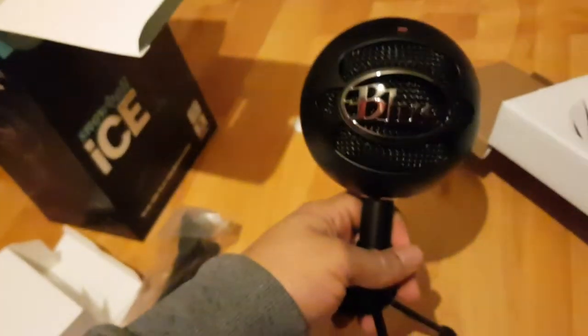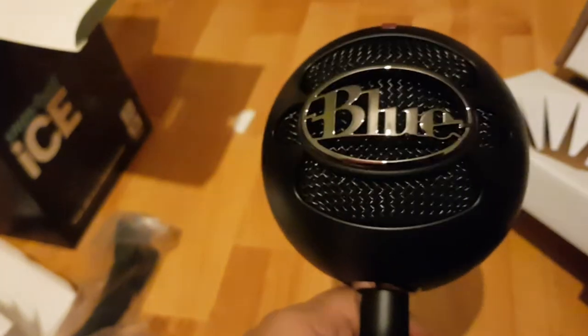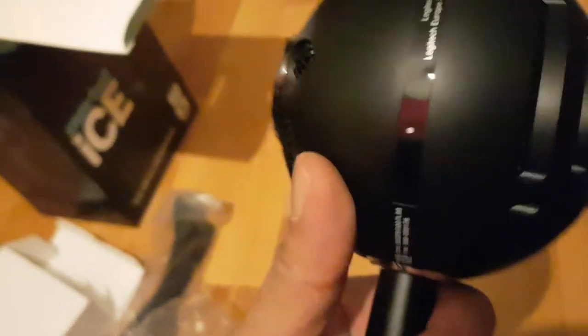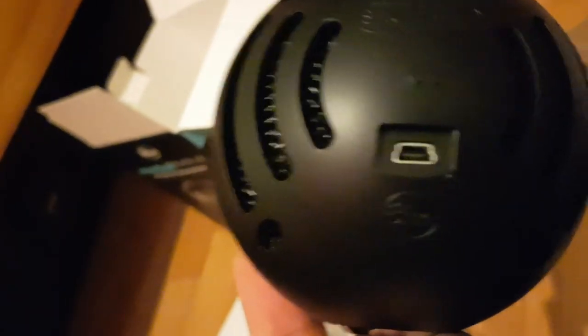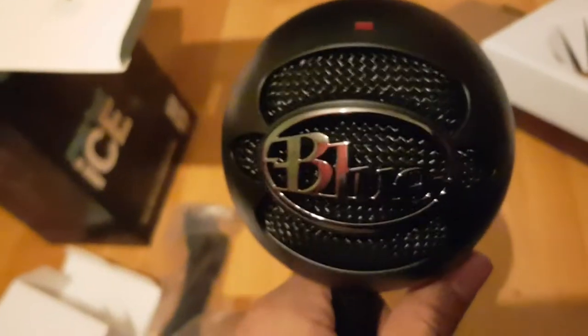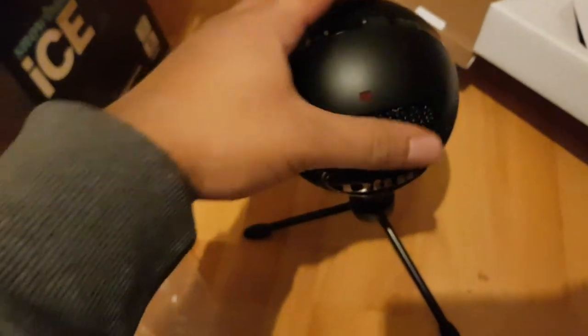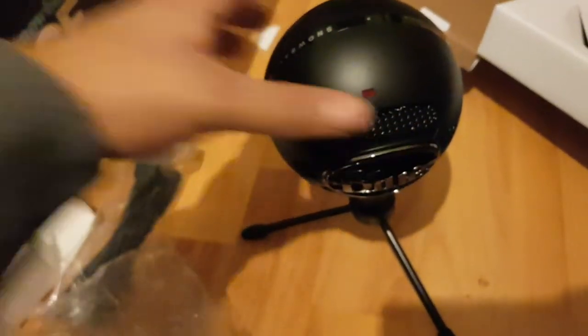So yeah, here it is - the Blue Snowball. You can see it says 'Blue' and 'Snowball' on it. You've got the micro cable here and then the actual microphone. There's a red light indicator here that should come on once you plug it in. What I'm going to do now is plug it in and test how it looks.